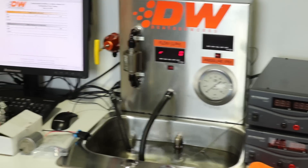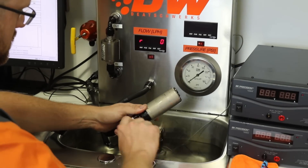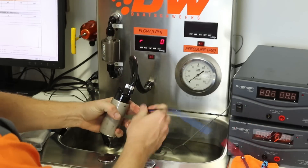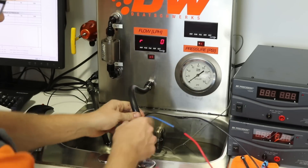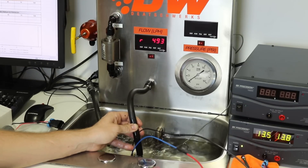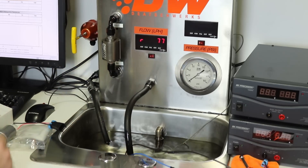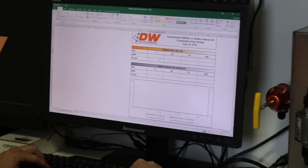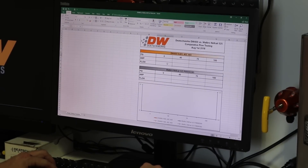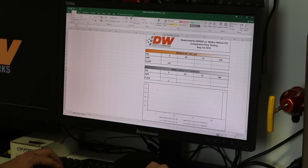We'll get the DW400 installed. Now that everything's normalized, we're looking at about 489 to 490 liters per hour. So go ahead and get that information recorded, and then we'll reconfigure our flow bench so we can test it at 40, 70, and 100 psi. So DW400 had 490 and the Walbro had 530.